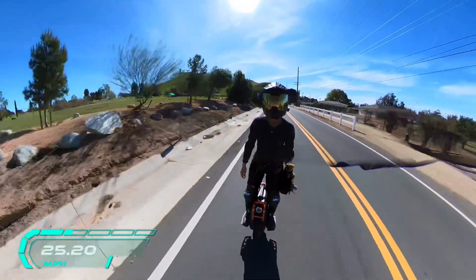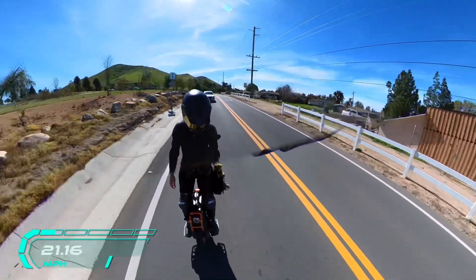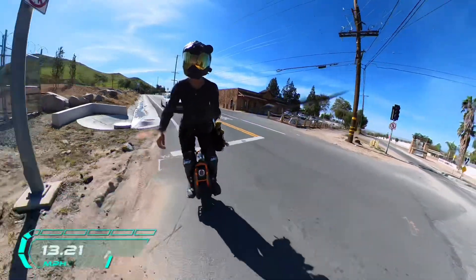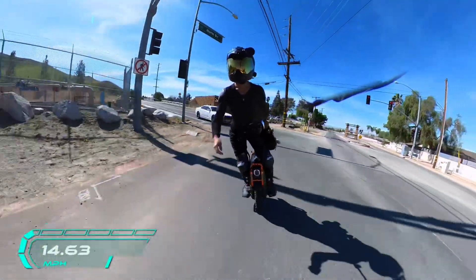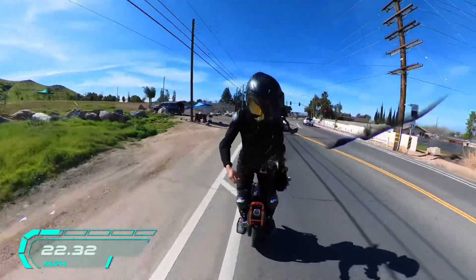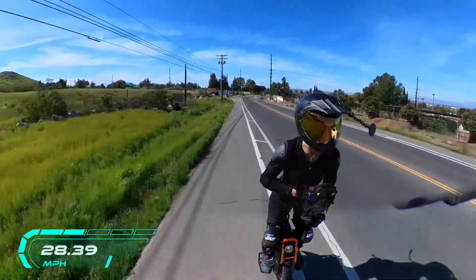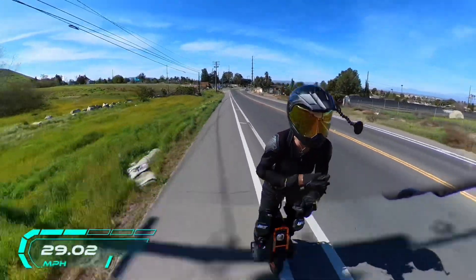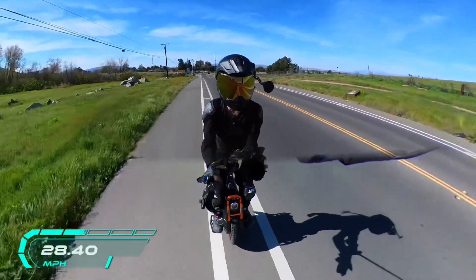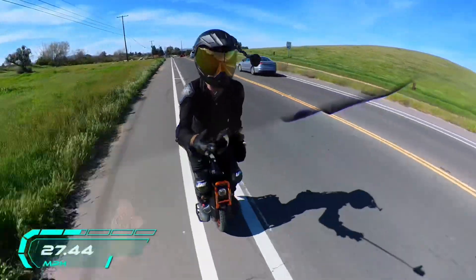Hi everyone, this is Dawn. Am I recording? I'm testing out a few things today. I'm on the V13 and I want to talk about the V13. I may also be talking about the stuff I'm testing, including the Commander Pro and the EX-30, and where you can get the Commander Pro for a very good price if you want it.